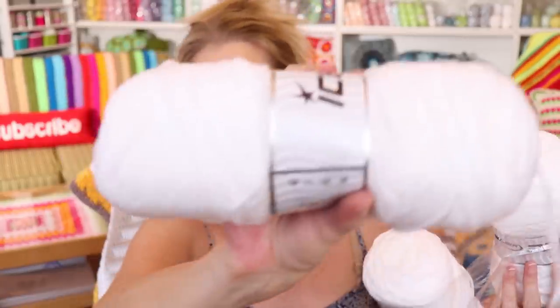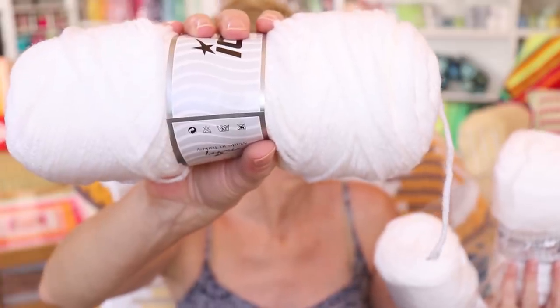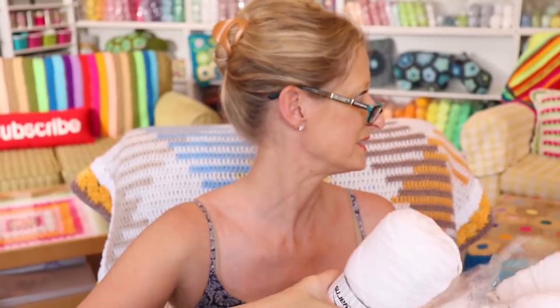Hi, this is Krista at the Secret Yarnery. Welcome to our third — oops. Look how big those balls are — those are big balls. I said that just to bug my 12-year-old who's still in here. Okay, filming. Okay, bye. Love you, bye.